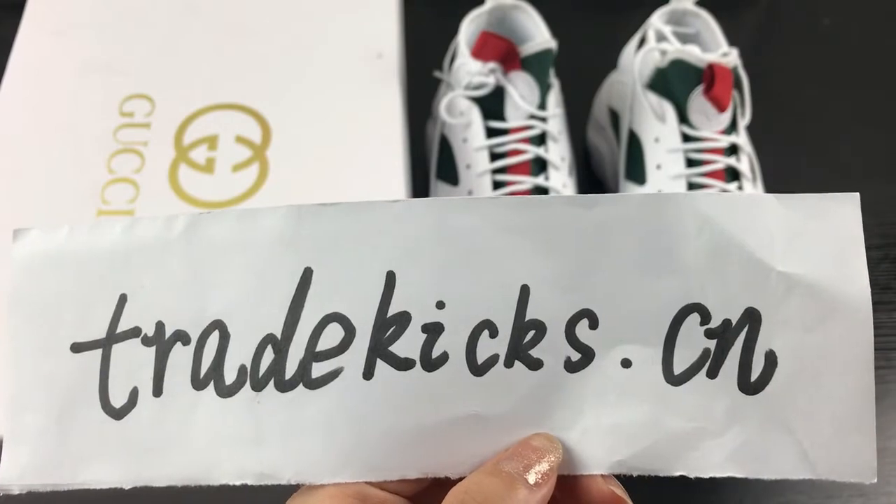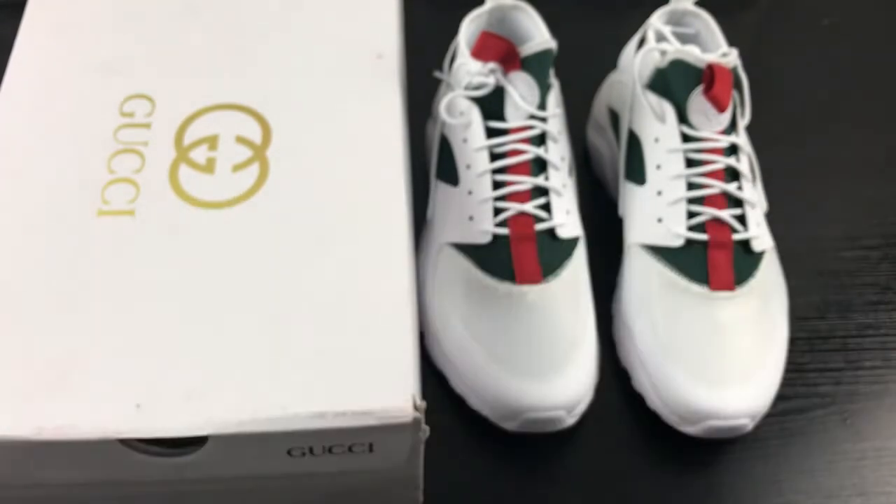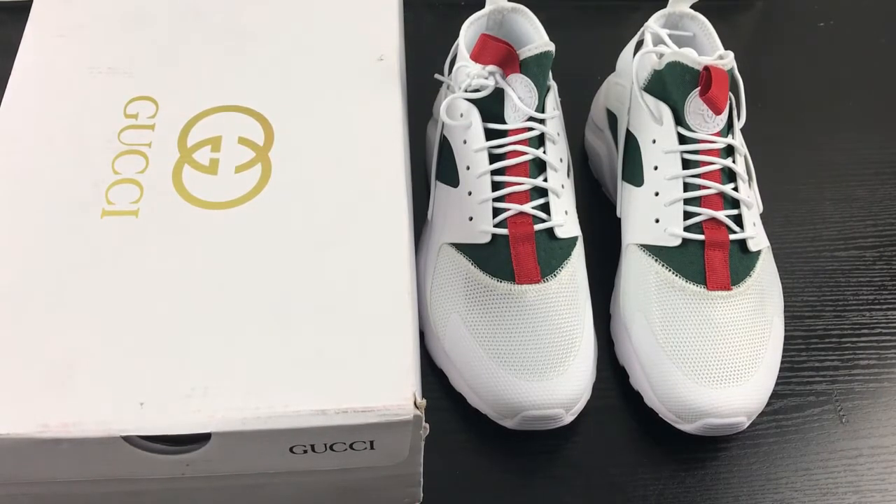We provide the best quality and the best price. Today I am going to reveal this Nike Airwara shoe — Gucci shoes. This color is the Gucci edition.